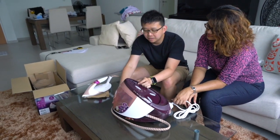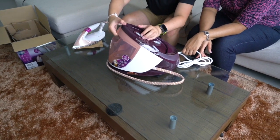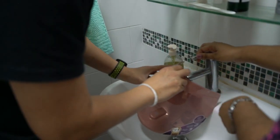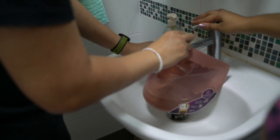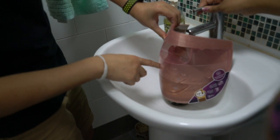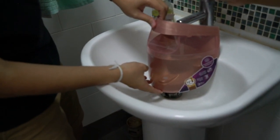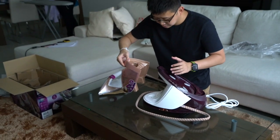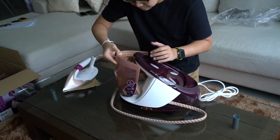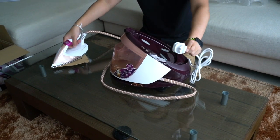Before we start ironing we need to fill up this spot with water so that it can generate steam for the iron. So how to remove it? Just press it here and then you can remove it. So now let's go and fill up some water. There's a max line here. After we fill up the water to the max, we are now going to put it back — just follow this sharp point here to this hole over here, put it in. It's done. Now all you have to do is plug this in and start ironing.